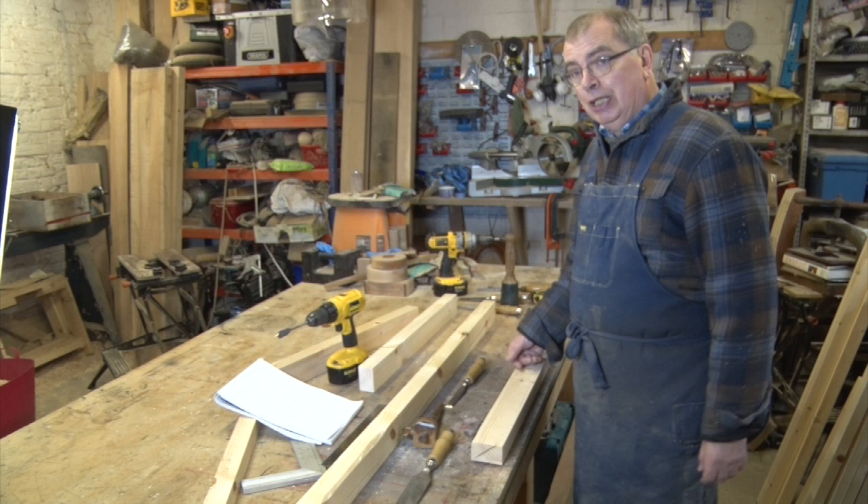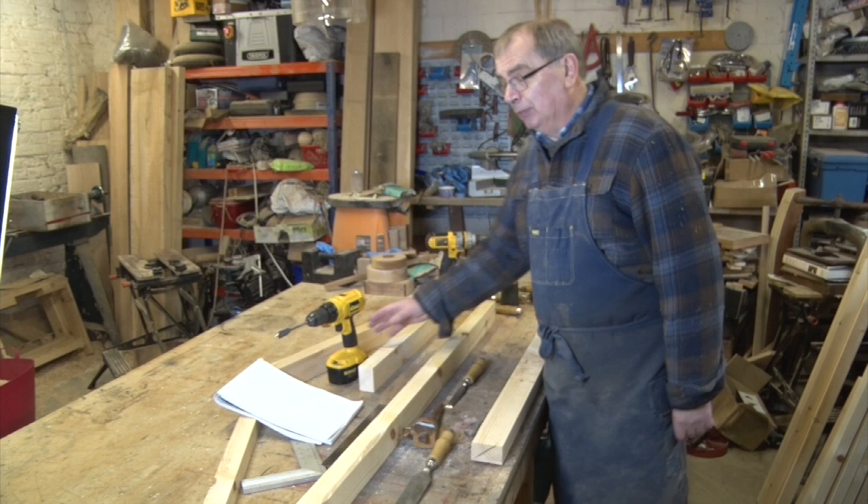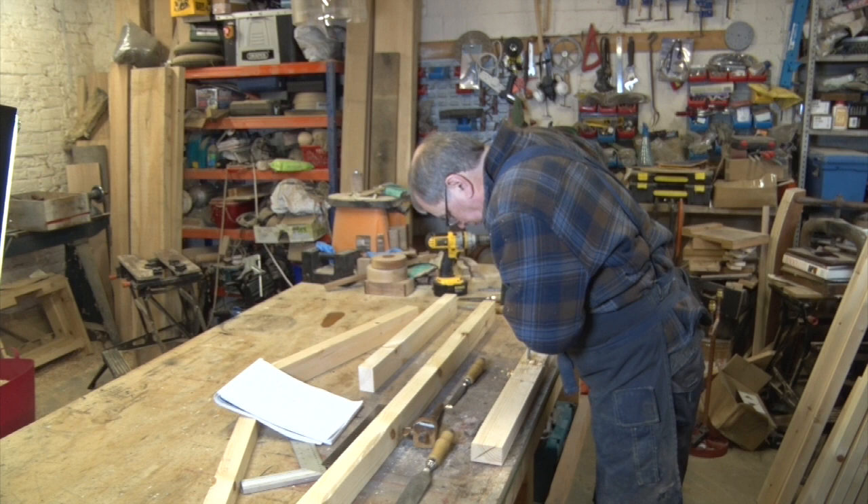I've started out by marking out where I want the mortise, and then I'm going to drill it and cut it. I've done plenty of videos on how to do mortises before, so if you want to know how to do that, go and look at some of the other videos. It's probably much more interesting. But I'll just get on and start doing these.